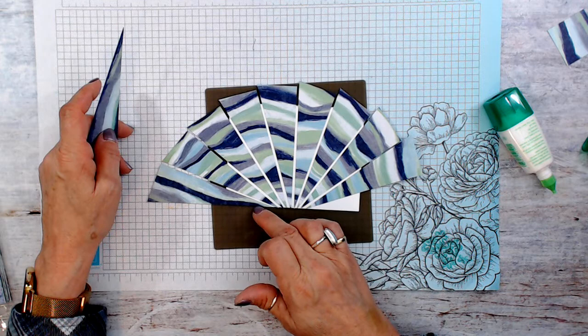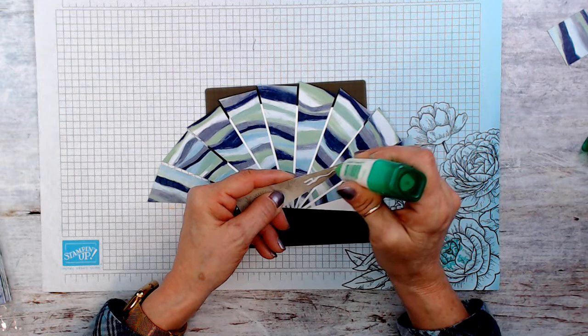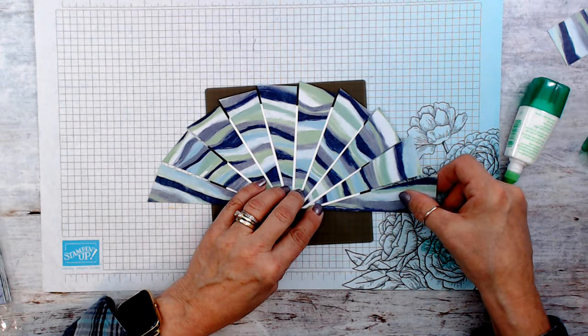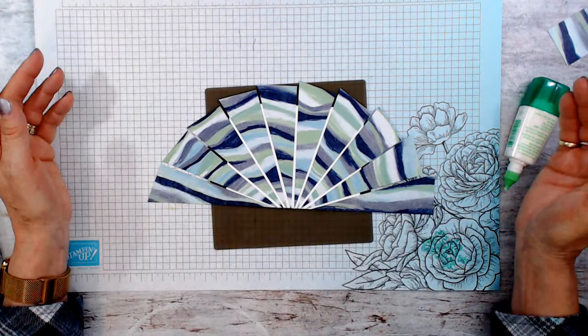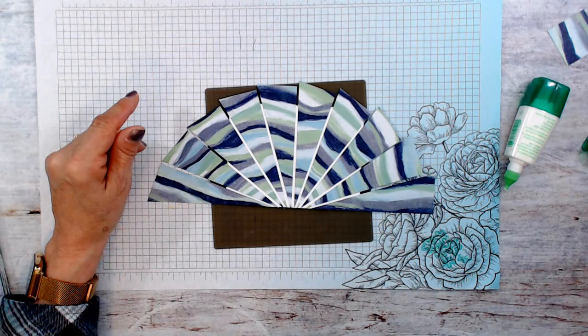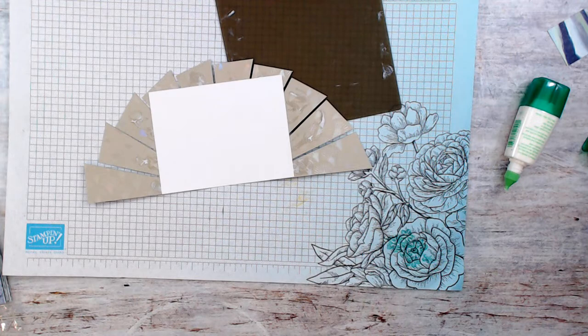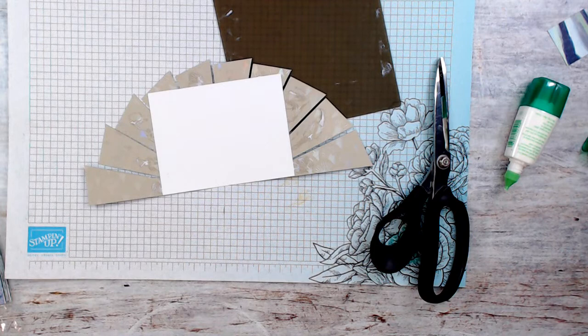That was just pure luck — send me to Vegas! Usually you'd have to cut there, but it came out perfectly sized. Even if I tried to do this again it won't happen, so don't worry if yours don't all come out equal. Now what I don't like is all that glue residue. I'm going to use my scissors to clean it up after — I'll show you what I clean my scissors with.